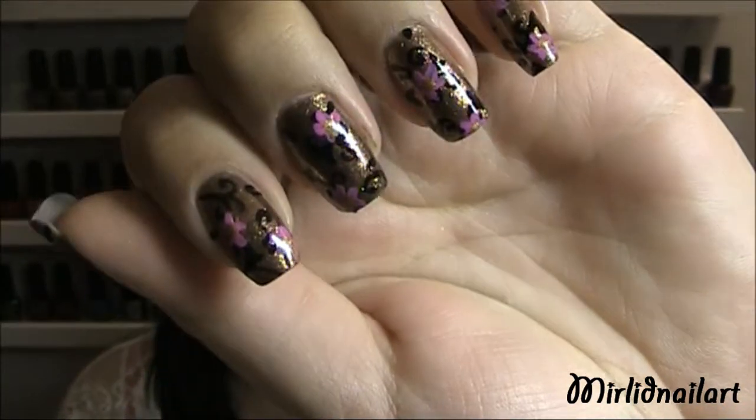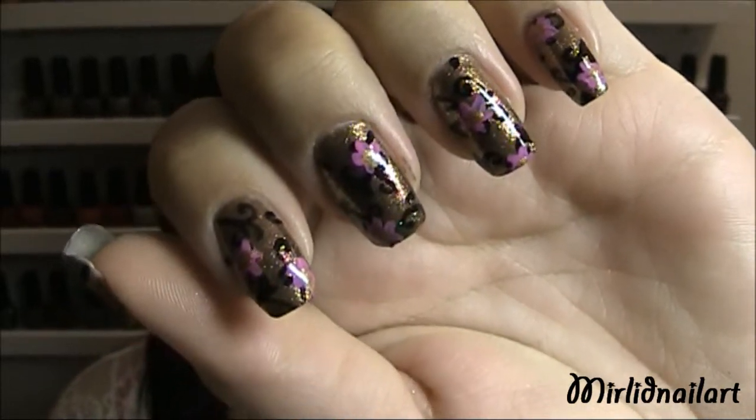Hey everyone, I hope you're all doing great today. I'm doing a design inspired by the fall — it is a bronzy golden base with some filigree and some pink flowers. If you want to see how to get these nails done by yourself, just keep on watching.